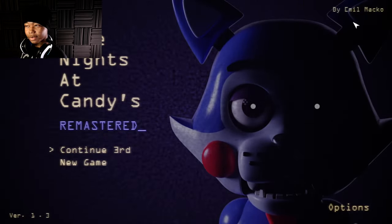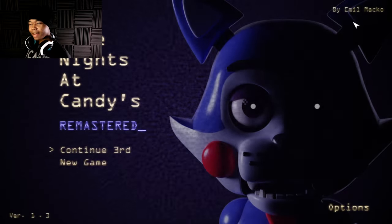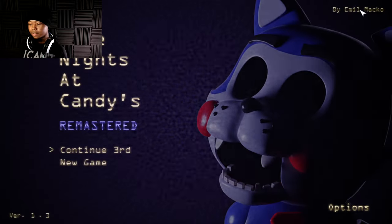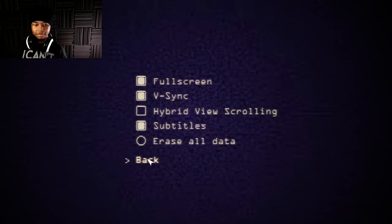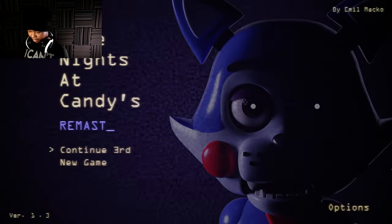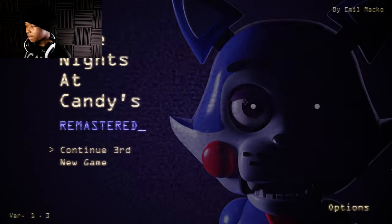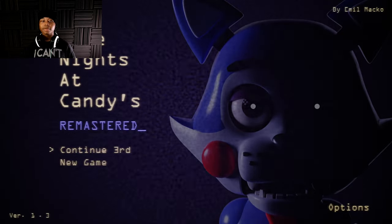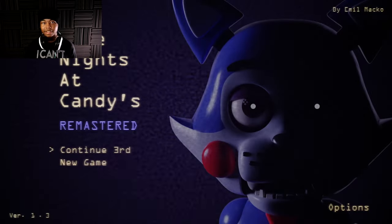I don't know who developed this game but they did a really good job — it looks amazing, the audio is amazing, everything is great about this game and the entire franchise. I'd think they would have a team but there's only one name. They did a really good job. I don't feel good so I'm probably gonna wrap up now. See you guys next time.